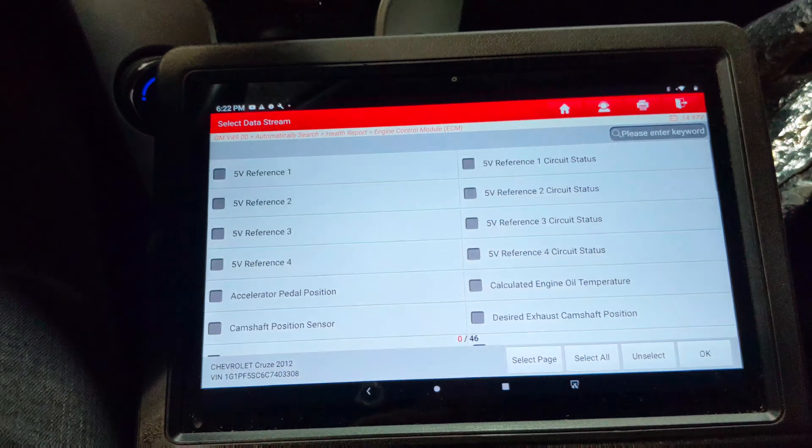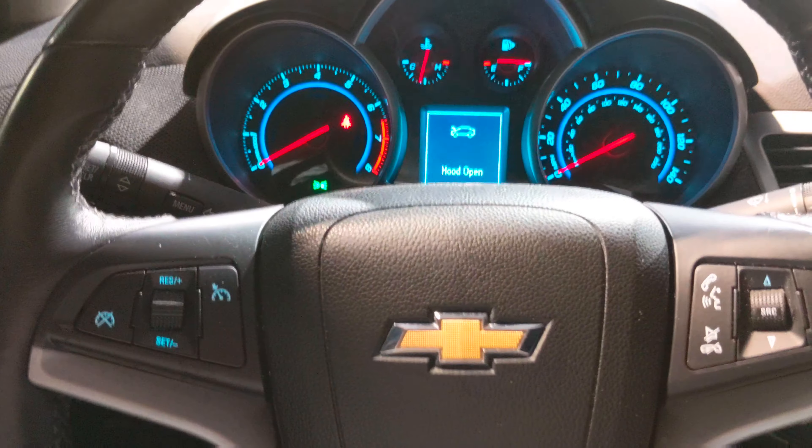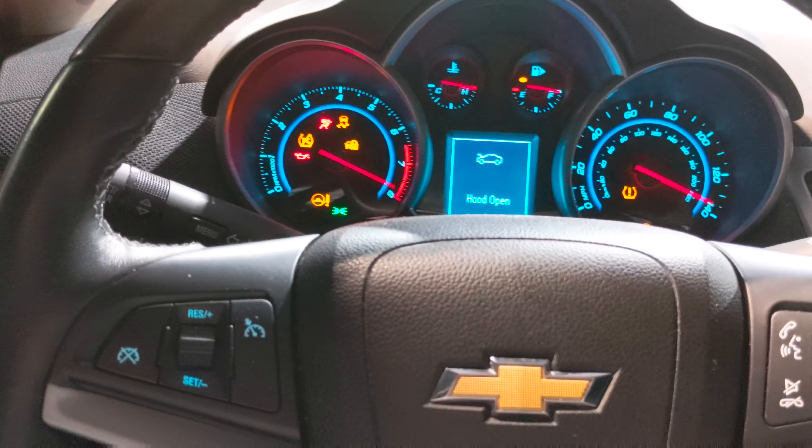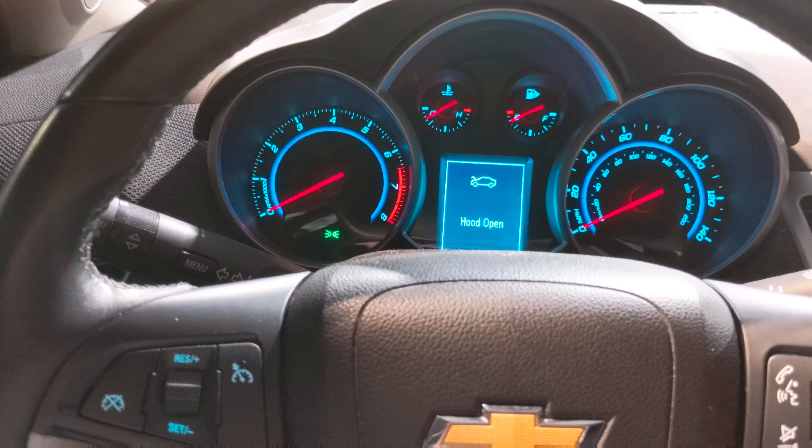Let's see what we got here — oh yep, there it goes, just died on me. So it'll just be sitting here idling fine and it'll shut right off. Now it doesn't want to restart, so that's what we're trying to figure out here.